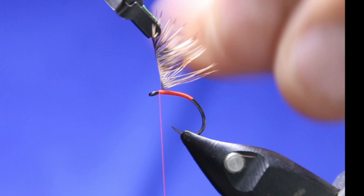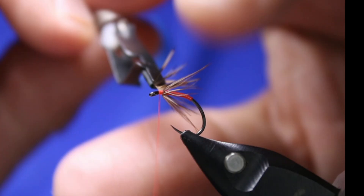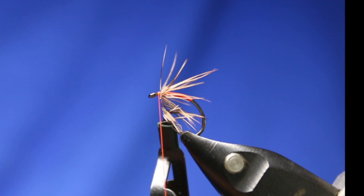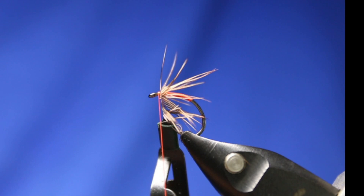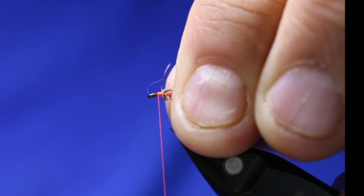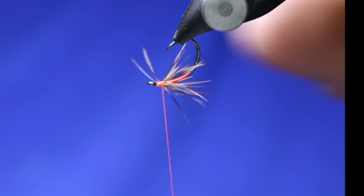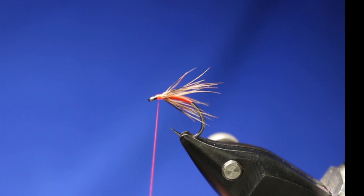Now, if you want this really sparse — and I will tie some that are really sparse — strip off one side of the feather. That way you only get about half the amount. It all depends on the look you're going for. I do like having both in my box. That would be about it — right there, but one more. I want this one to be just a bit more. There we go. Let's get that tied down. And then I'll stroke that all back and just make myself a little orange head here.